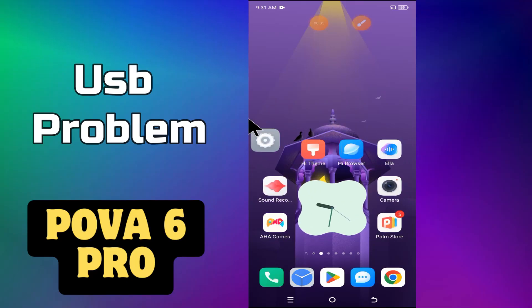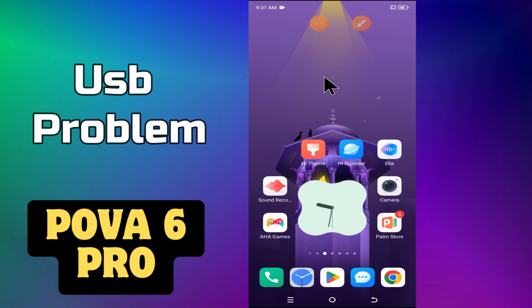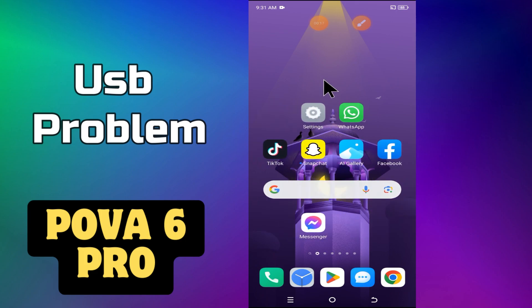Hi everyone, in my today's video, I am going to tell you about the USB problem in Tecno POVA 6 Pro. So, if the USB is not recognized or you are facing the USB issue, I will tell you how you can fix it. You just have to watch the complete video, follow all the steps, and if you are new to my channel, don't forget to subscribe. Let's watch the video.